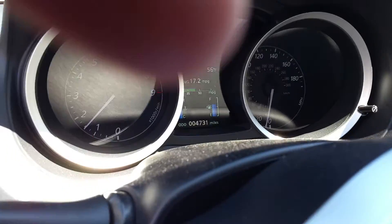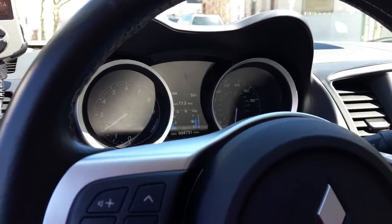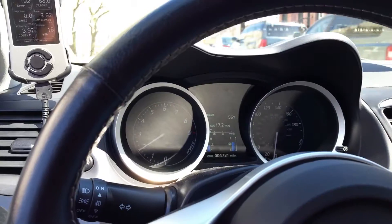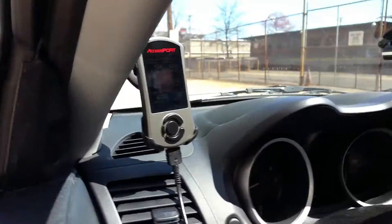Hey, what's up YouTube. I wanted to get the sound of the diverter valve — that was really truly not a real blow-off valve on the Evo — after the Cobb access port install.